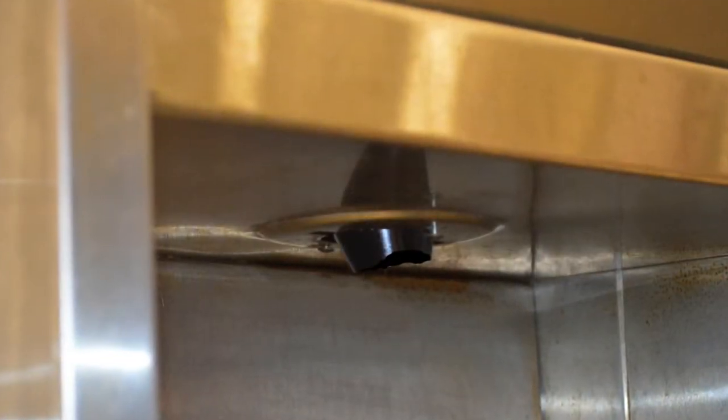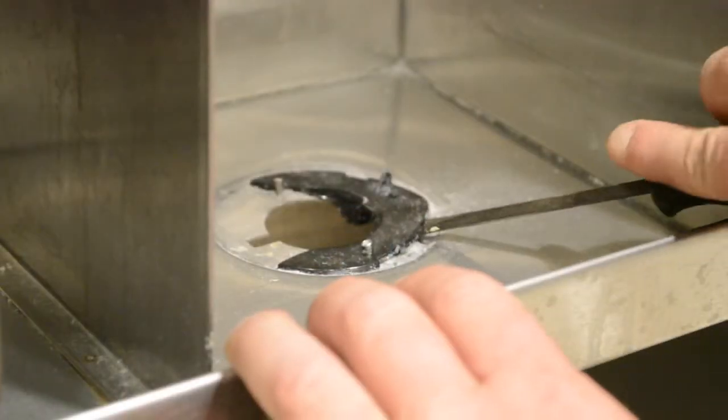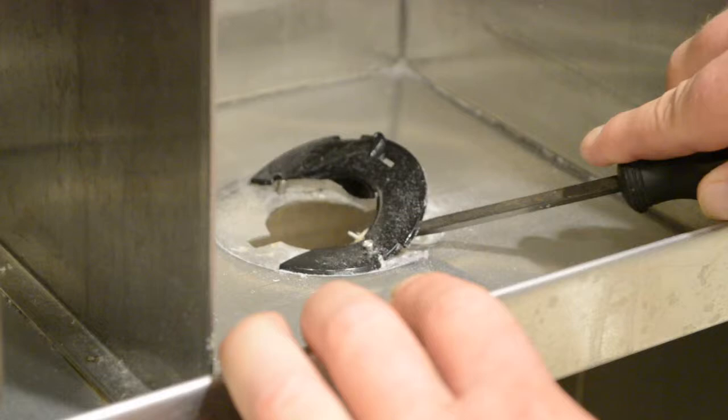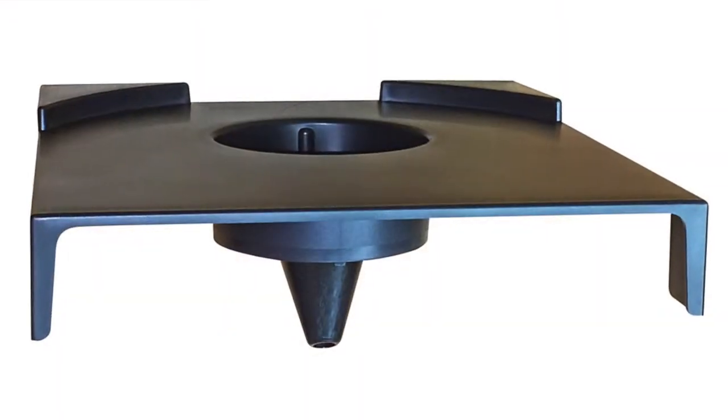If you encounter a situation where you have all or part of an existing cone, you must first remove the cone. The plastic from which these cones are made is quite soft, so you will find it very easy to pop out with a flat head screwdriver. Then install the retrofit kit exactly as described earlier.